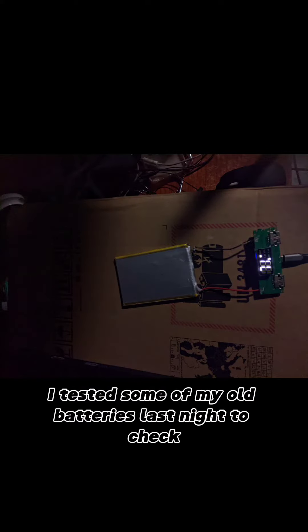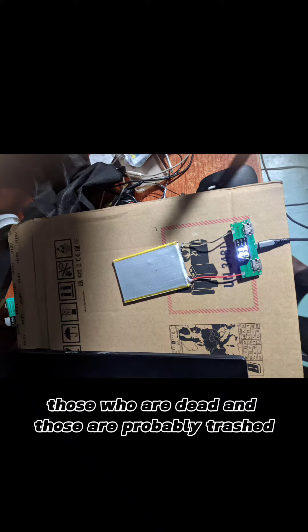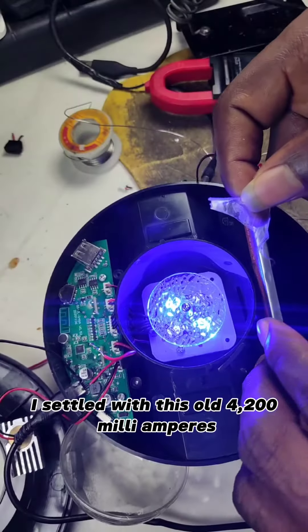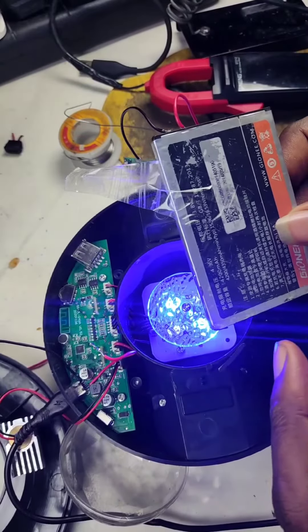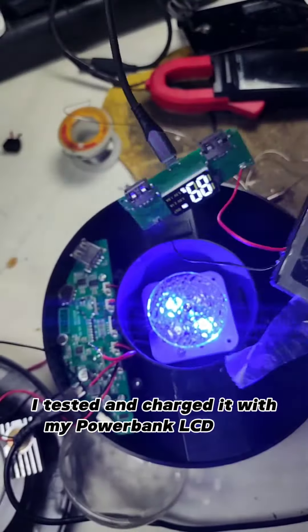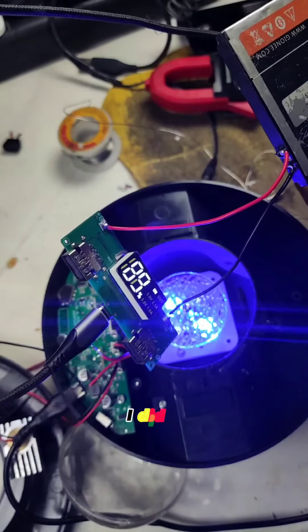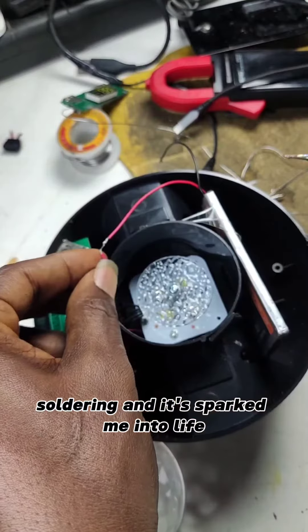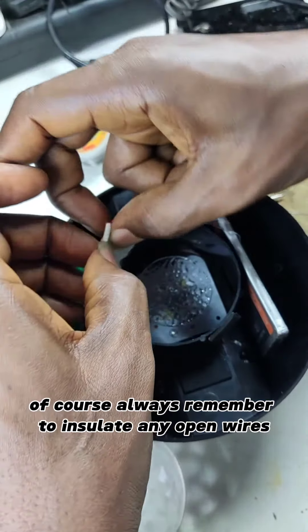Fortunately, I tested some of my old batteries last night to check those that are dead and those that are probably trashed. I started with this old 4200 mAh Gionee removable battery — that battery is solid. I tested and charged it with my power bank LCD board. I did a few soldering and it sparked me into life. Always remember to insulate any open wires.